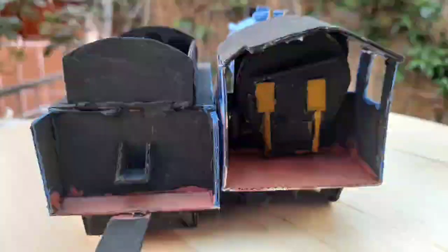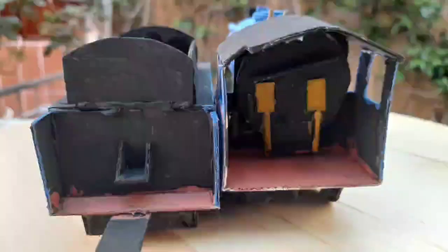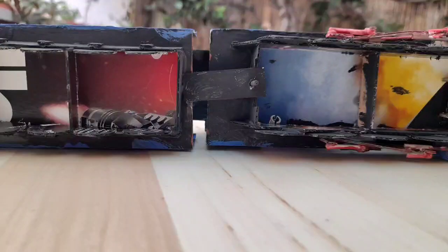So first off, let's start with the cab details. As you can see, there are cab details, and of course there are also some details on the tender footplate. Another notable feature is the tender drawbar, and you can uncouple the locomotive and the tender, or couple them up for ease of storage.